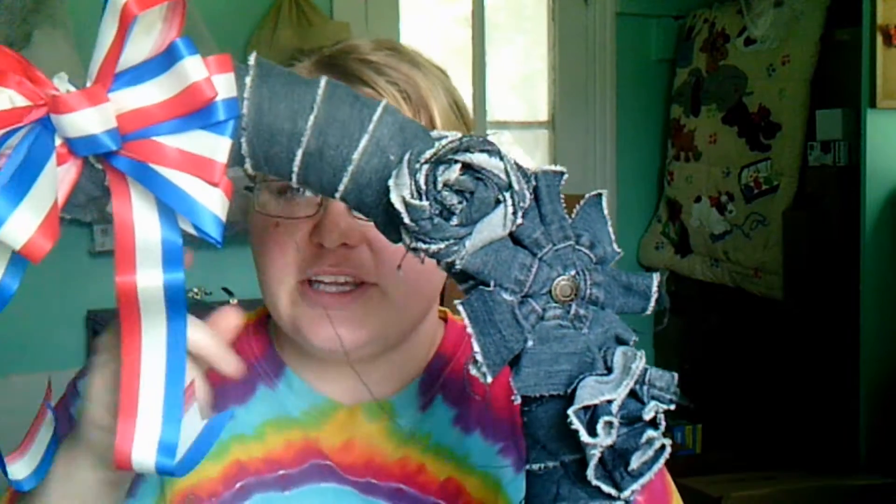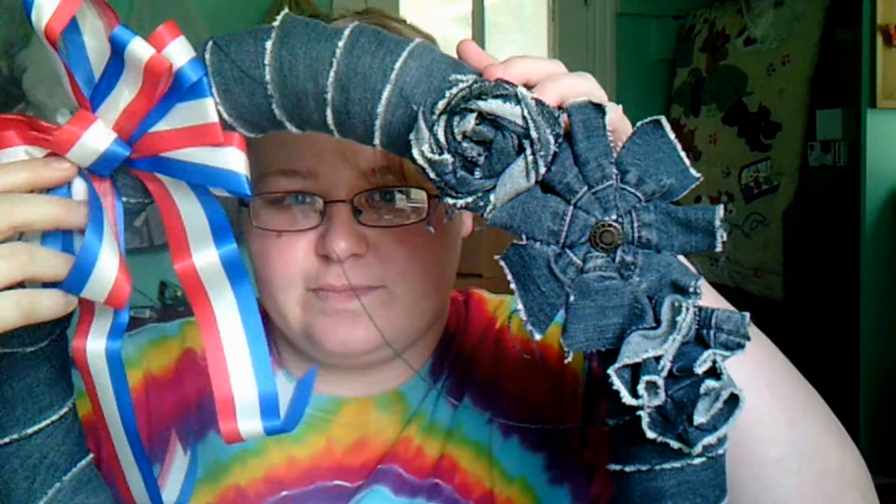If you don't have wire, you can also use string or put a tiny dab of glue on it, but I found wire to be the easiest. I'm just going to go ahead and put that on my wreath. It's pretty cute — it hangs right here and you can move it a little bit to get it where you want it. I think that looks pretty good right there.